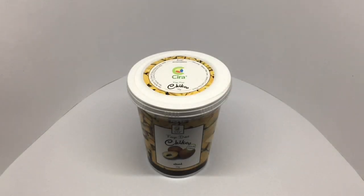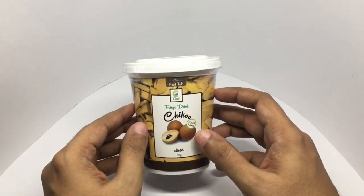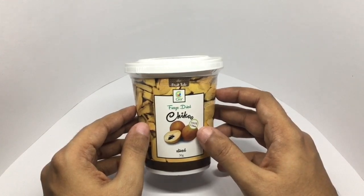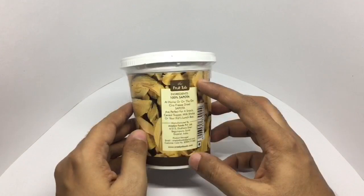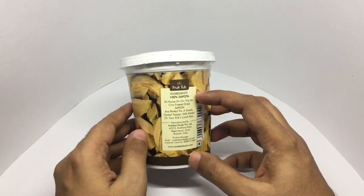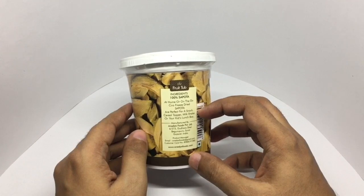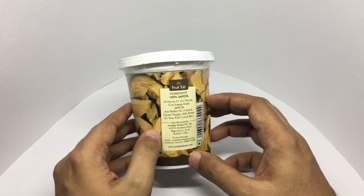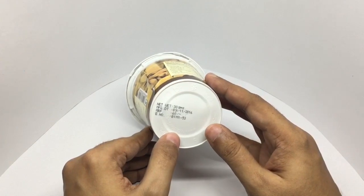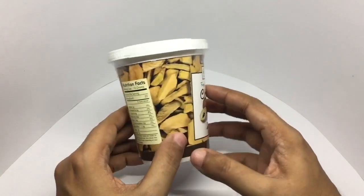Let's take a look at these freeze-dried Chico. This is Planing Sara — that's the Chico fruit. I have reviewed it before. 100% natural sliced — that's how the sliced pieces look. Ingredients: 100% sapodilla, which is another name for Chico. Freeze-dried sapodilla are perfect for a snack, cereal topper, milkshake, or your kid's lunchbox. Manufactured by Anideya Foods in Gujarat, India. Costs around 60 rupees or around 1 dollar. That's the nutritional info.